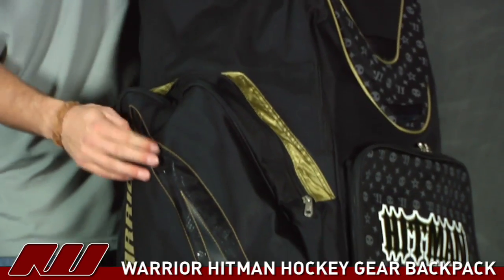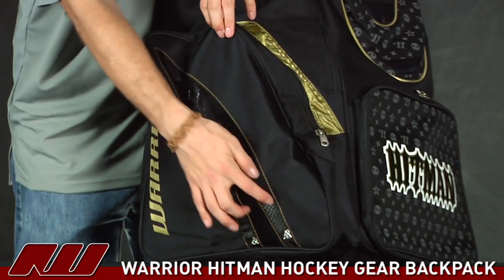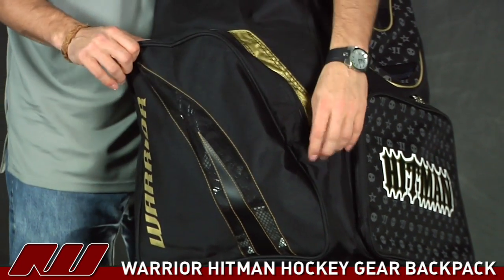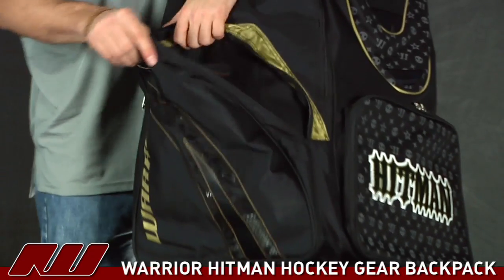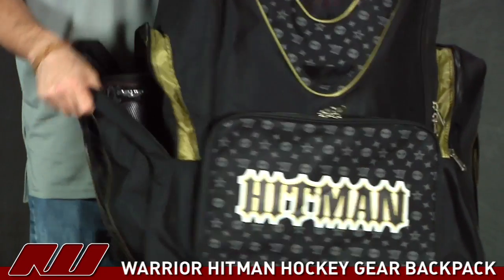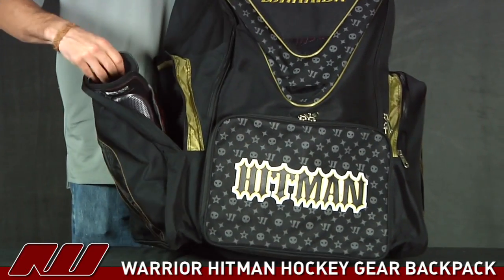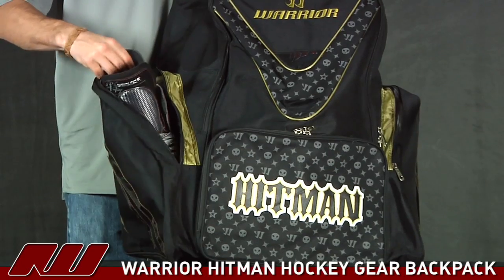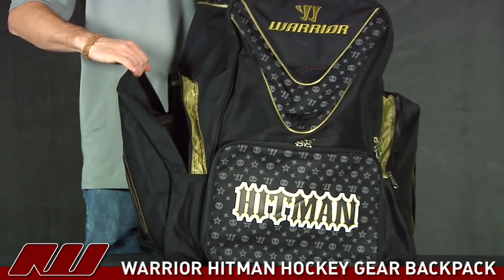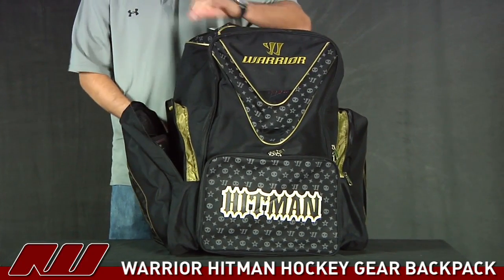Going on to the skate pockets, you can see they have a nice big vent coming across the entire pocket, right down here. So that's going to offer a high level of air circulation. Opening up the pocket, you can see a nice big skate pocket on each side of the bag. These are size 9 Bauer skates and as you can see they fit easily in there. So you can fit some larger skates — nice room whether you're having inline or ice skates, it's going to fit well.